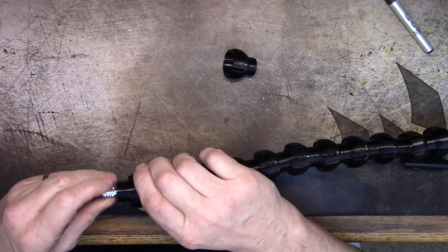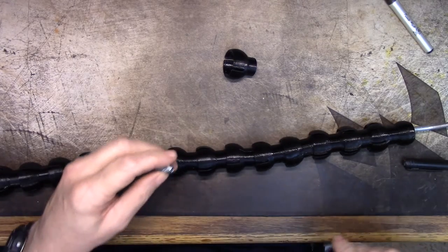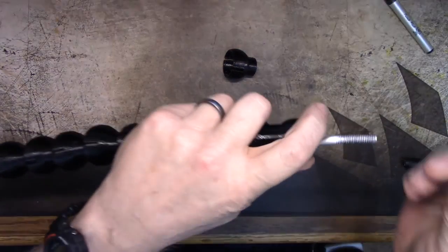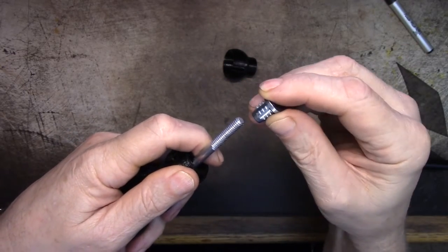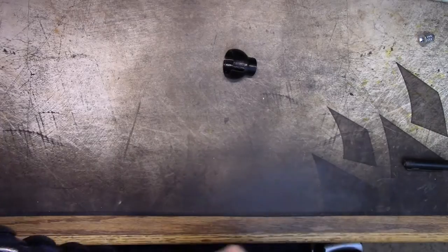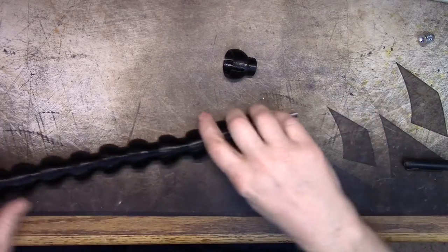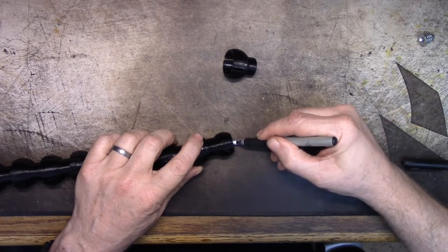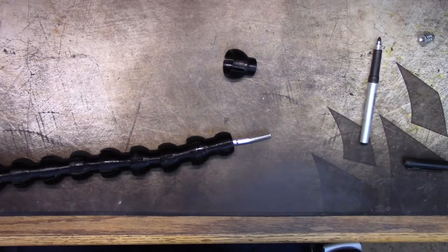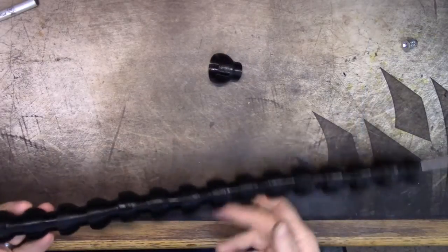Actually that threading does not go all the way down — look at that. It probably leaves about a quarter inch unthreaded, so this needs to be a quarter inch longer than I have it marked. That means I can thread it with it assembled. I'll give it a try — I'll be right back.